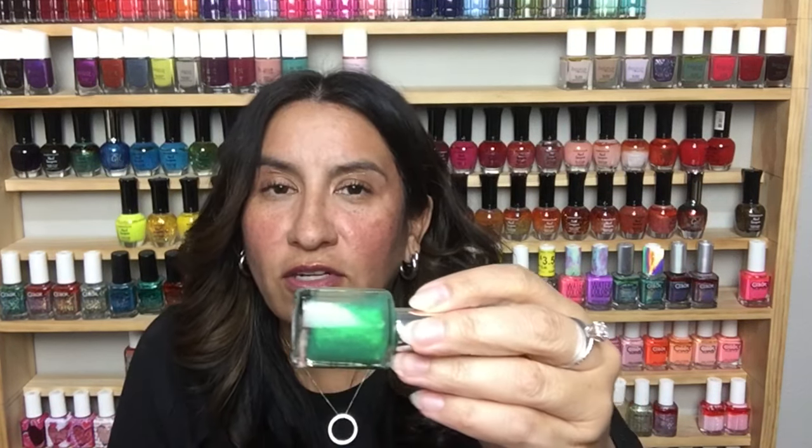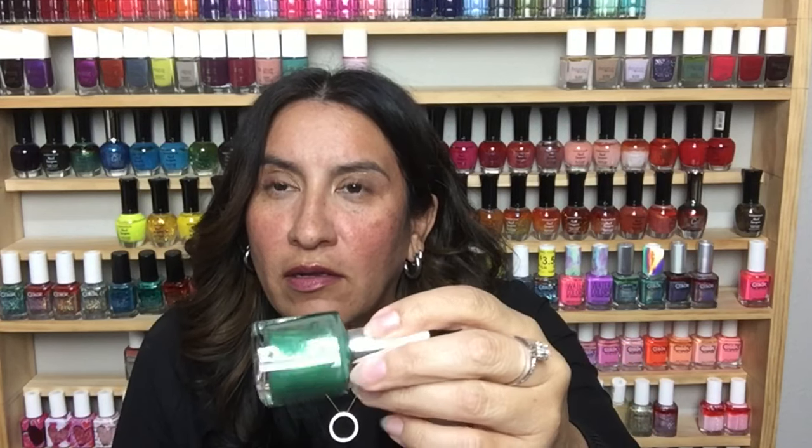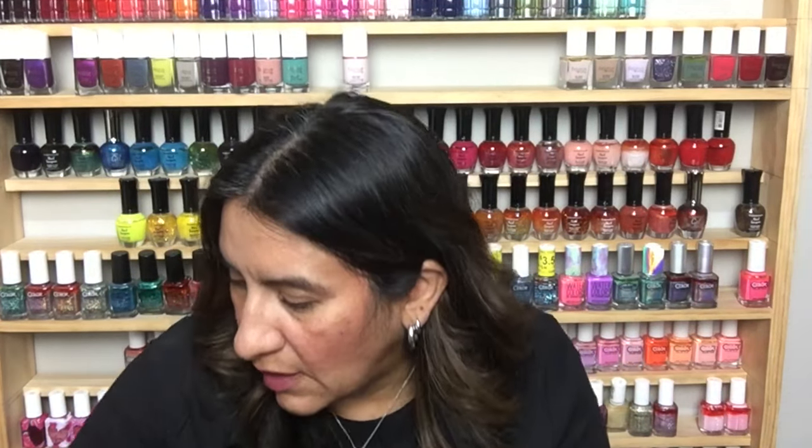This one is called Elusive from Revlon — sort of like a black glitter crelly with some teal glitters, really pretty. This is Teak Rose — the perfect grandma polish, so pretty. This is Pure Ice in Heartbreaker — sort of like a topper. I might try that over a black base because I think it could be really pretty.